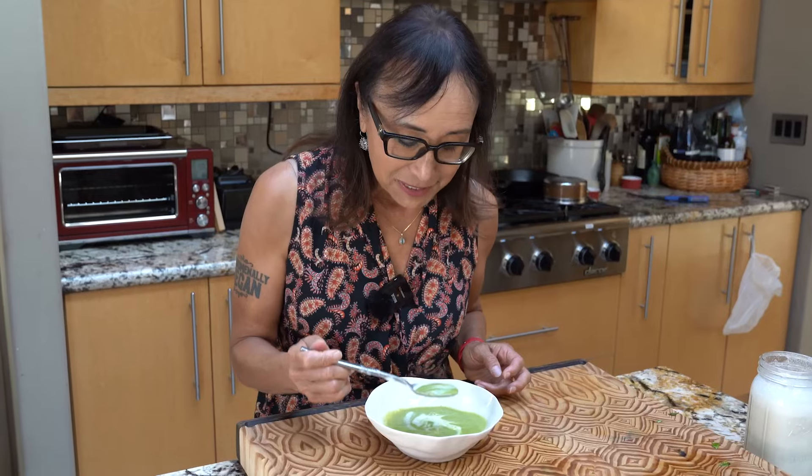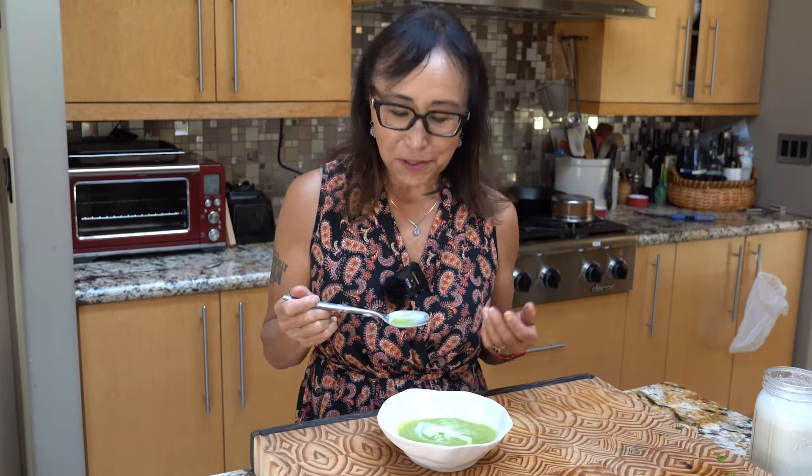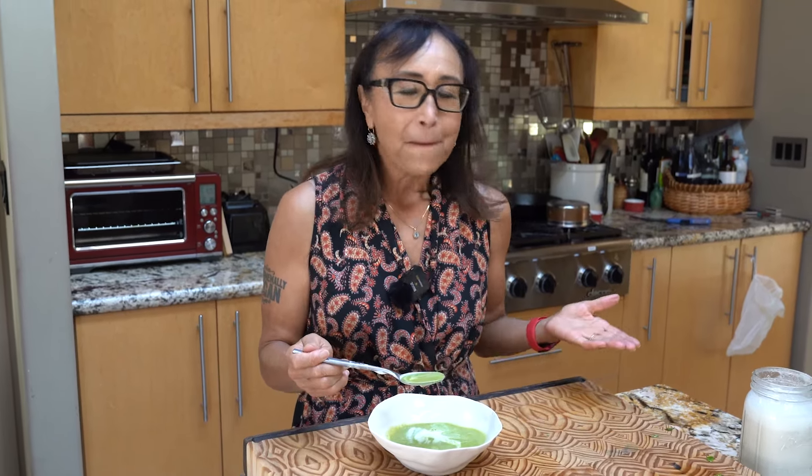I cannot wait to dig in — I can smell this, it is such a fragrant soup. Look how beautiful it is. It's so intensely flavored. Zucchini is usually a watery vegetable — I love it, but it's not an intensely flavored vegetable. But when you concentrate the flavor by getting rid of all the water and then combining it with basil, you get this magnificent soup. It's delicate, it's elegant, it's light. What a perfect ending to a beautiful summer.